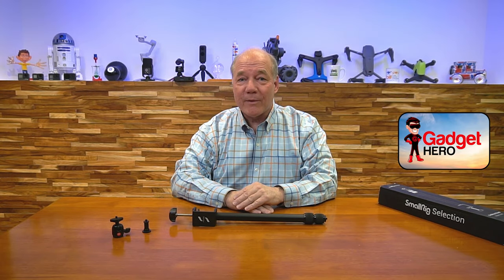Hey there tech fans, Rick here again with another review, and today I have the SmallRig desk clamp tripod.